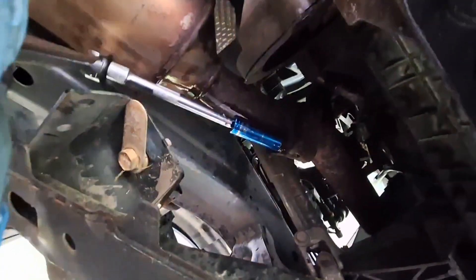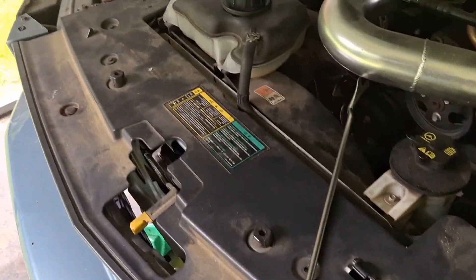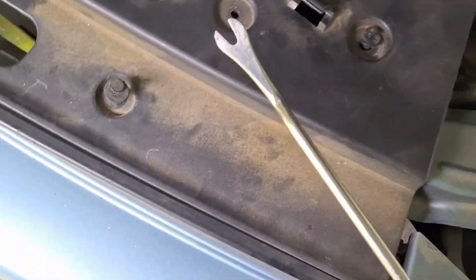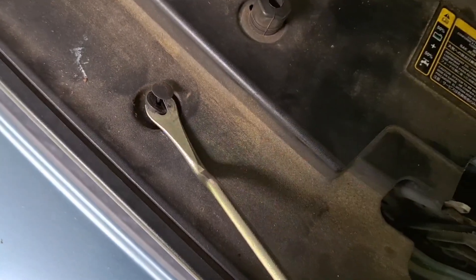I just broke my $200 ratchet — it's stripped out. Back up top, go ahead and take this cover off the top of the radiator. I have a cat claw but you can also use a flathead screwdriver. I'm going to release the push pins this way — kind of like that — and that's out of the way.